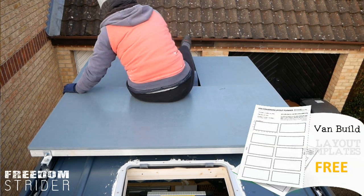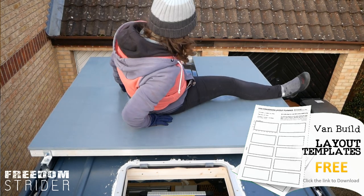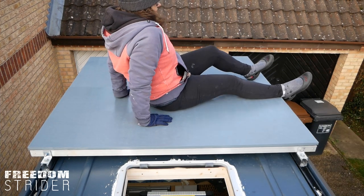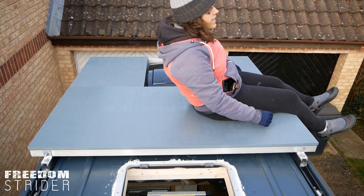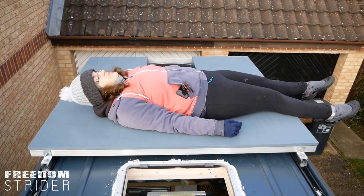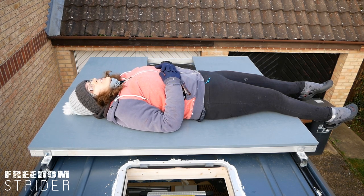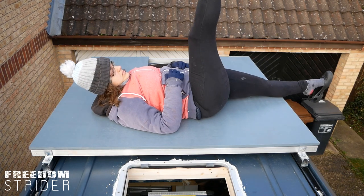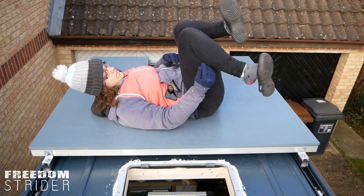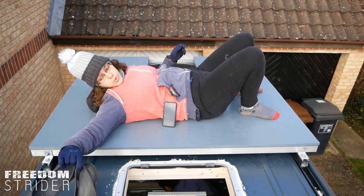I think what would be easier is if you mark some pencil marks for the four corners and we'll screw those in, then it won't move. I'll lie down and be your vise and clamp and then you can drill around me. What about the one that runs straight through the middle of your body? You don't need that one straight away.